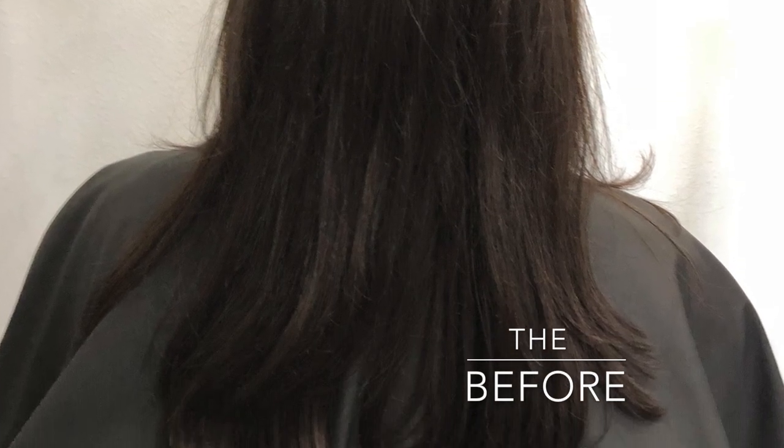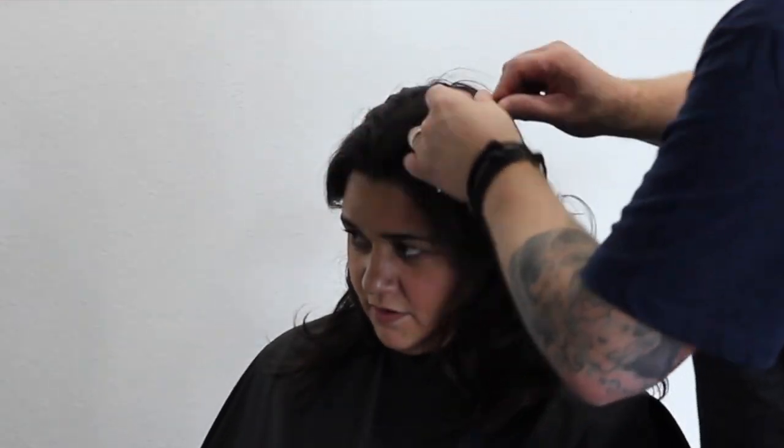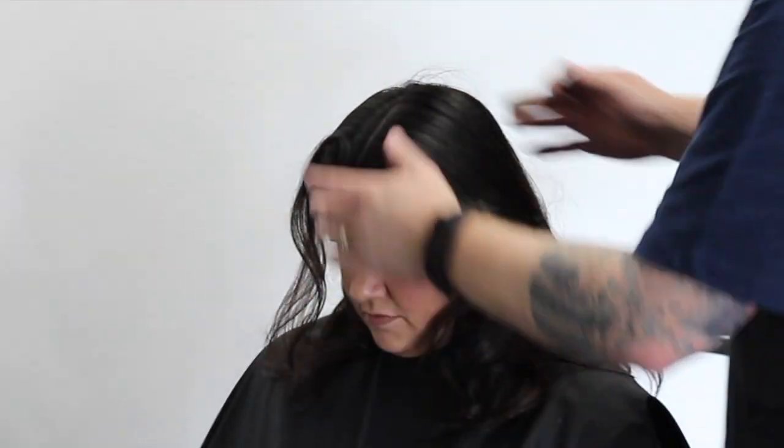Today I'm going to do an ombre for you, and this is worth watching all the way to the end because it's one of my favorite colors I've ever done. I'm going to use two different colors: the synchro lift with Paul Mitchell and 20 volume, alternated with a high lift tint at level 10 and 30 volume. I want a real natural finish, and my model Alejandra doesn't want anything high maintenance.